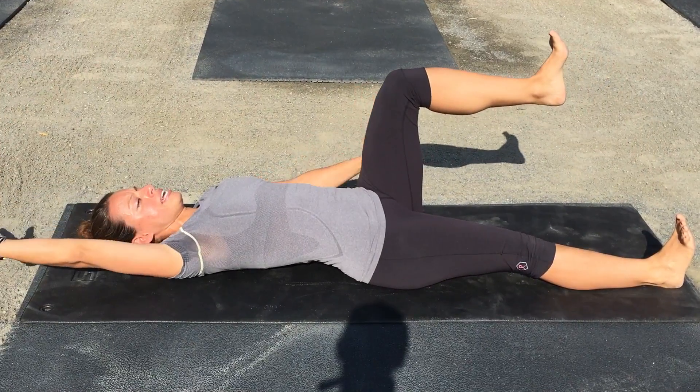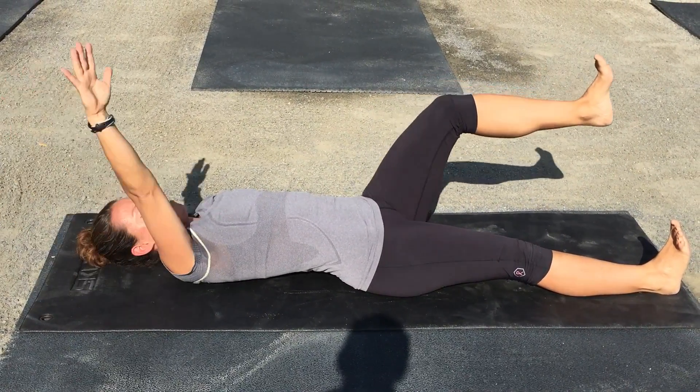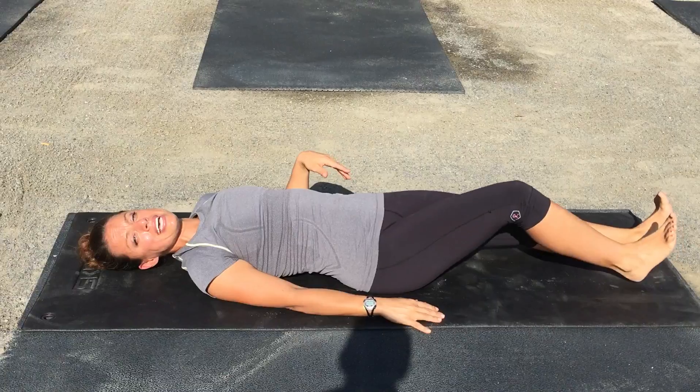You're going to stop your knee when it gets to 90 degrees. I want you to repeat two sets of 20.